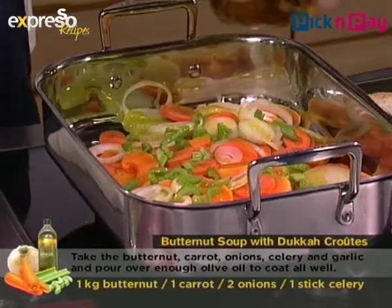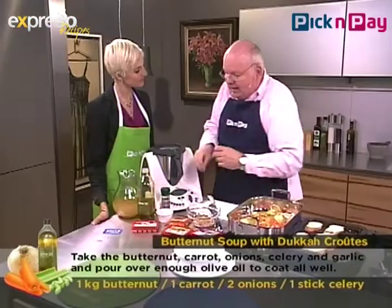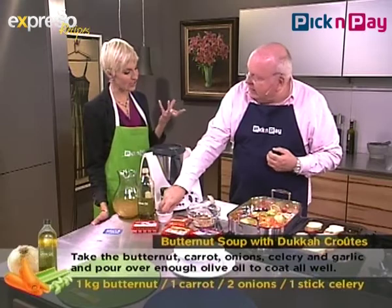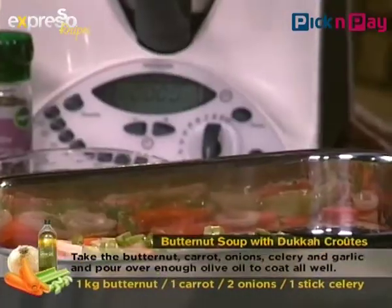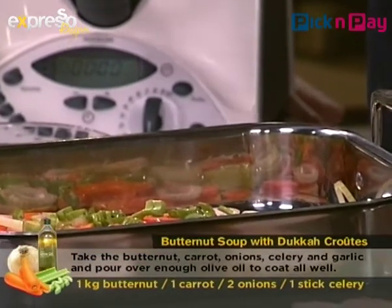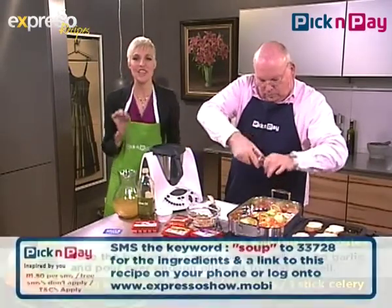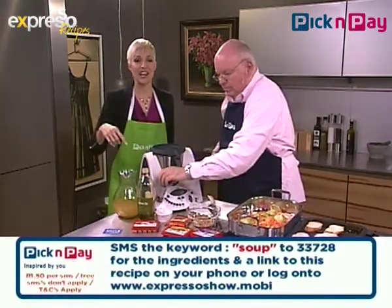We'll splash some olive oil over the top and then roast these, which is going to change the flavor — it's going to dehydrate them, concentrating the flavor quite a bit. When we then add liquid, we get to add a really flavored liquid to it. Of course, if you're not vegetarian, you could use chicken stock. The magic word today if you need to SMS is 'soup' — S-O-U-P — to 33728, and you'll get the ingredients sent straight to your mobile phone.